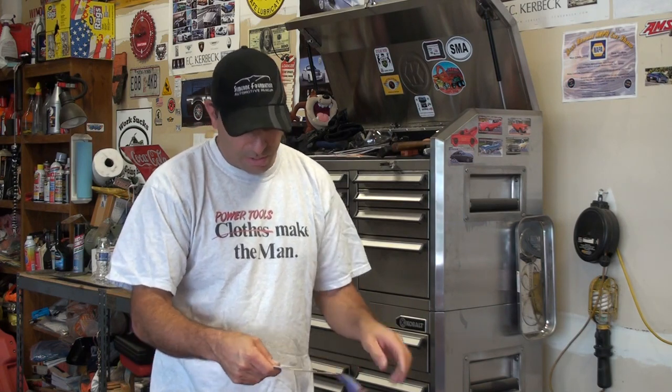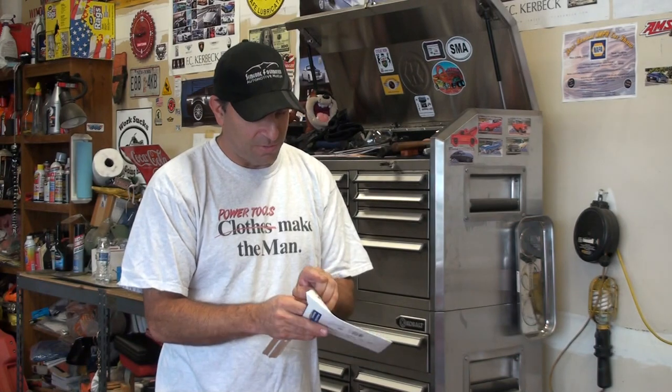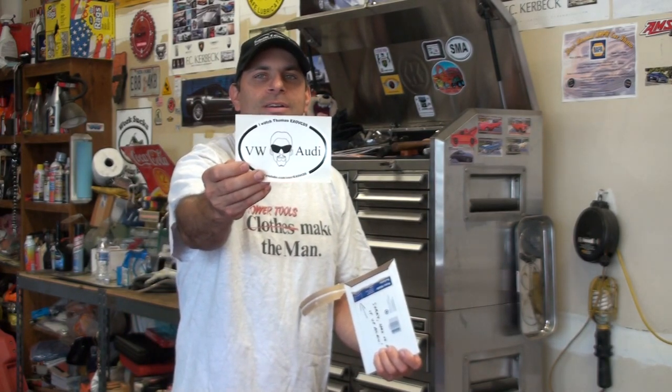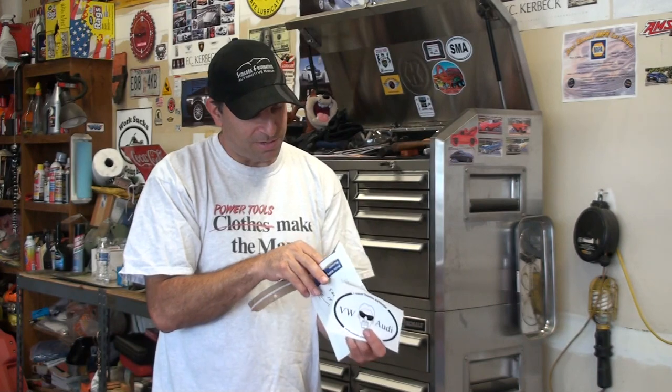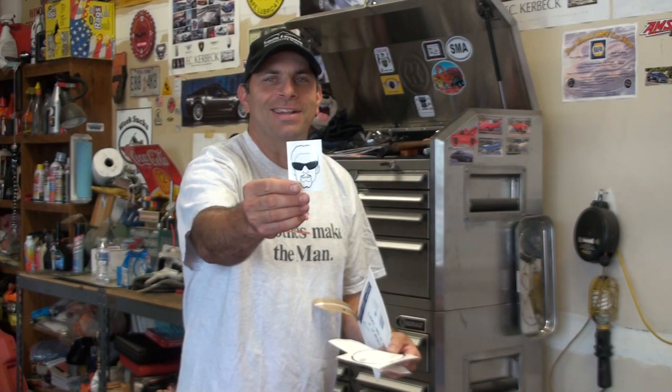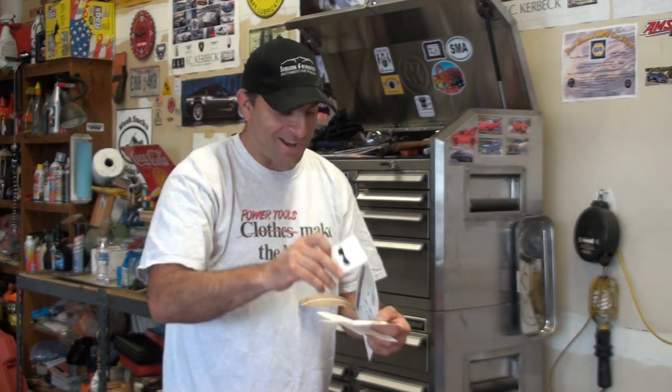And then I got another one here from Canada. We got — sorry, had to open it up again — no need to be sorry. Let's see what we got. This is from Thomas. So we got Thomas' sticker. Oh wow, there's a bunch of stickers here. Cool, I like his stuff. Got the VW Audi. Cool, that's going on the box. And a couple more I got. Got the Thomas head. Gotta love the shades, right? That's great.